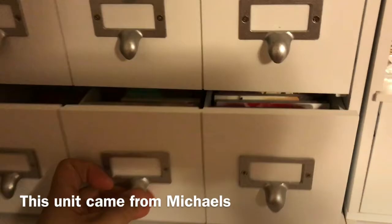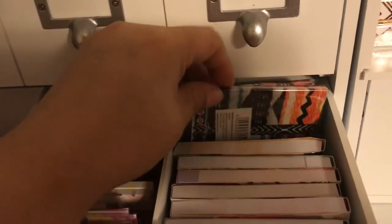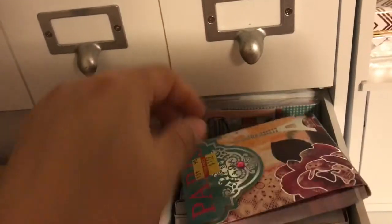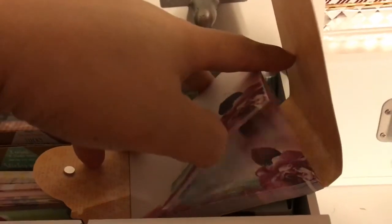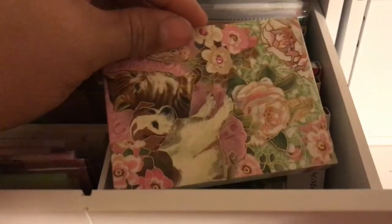Most of the stuff in here fits pretty good. I am holding the camera, so I apologize for any shakiness. So I'm going to show you this bottom drawer. This side right here holds all of the little booklets that are sticking out. You can open it up and then you have these notepads - sticky notes, whatever you want to call them. I have several different ones.